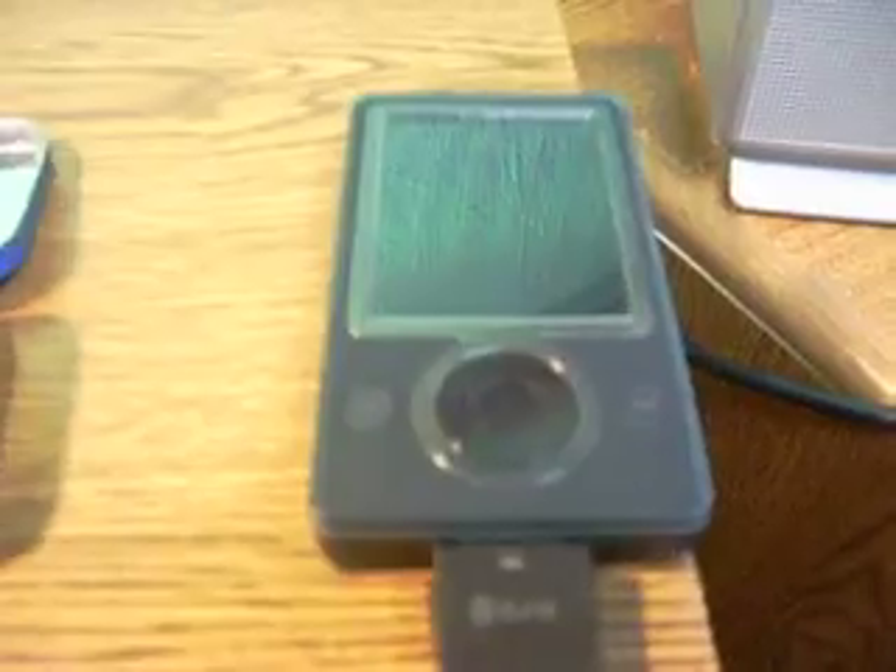It's powered by two AA batteries, and they can power any USB device — cameras, cell phones. Right now I'm using it for my Zune, for example.